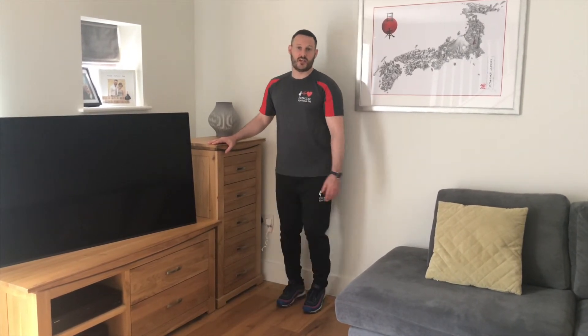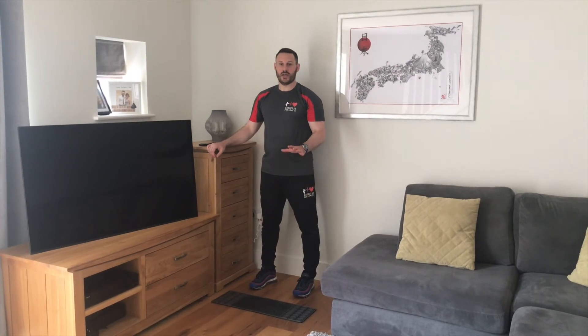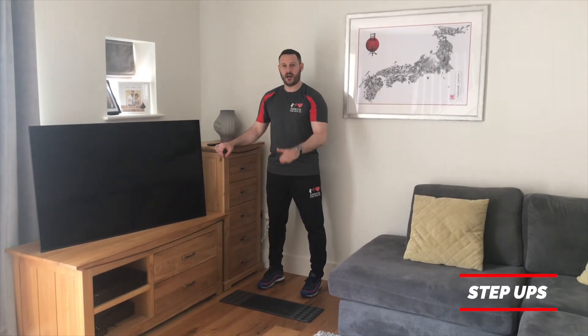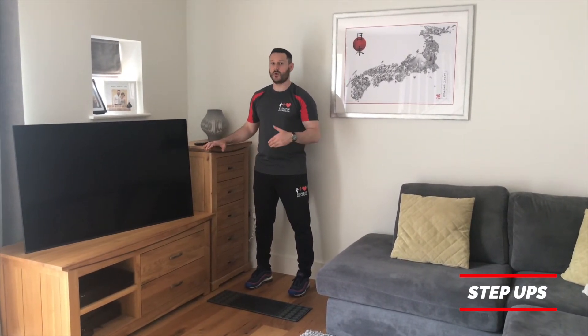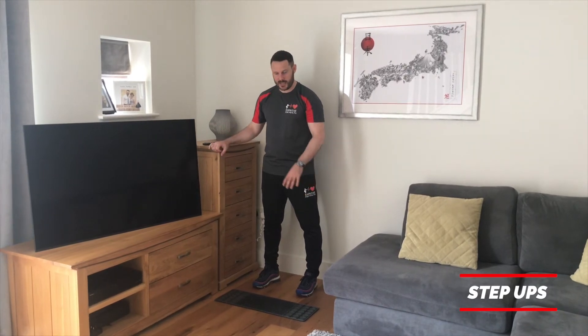That finishes the warm-up. Now we're going to transition into the first exercise — step ups. You can use a step on a flight of stairs if you're confident, a low step, or even a mat on the floor. Make sure you have something nearby to hold on to — this is crucial, as there is more chance of losing your balance on this exercise than any other in the program.